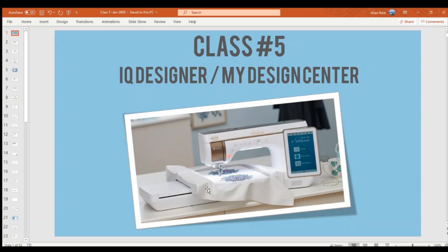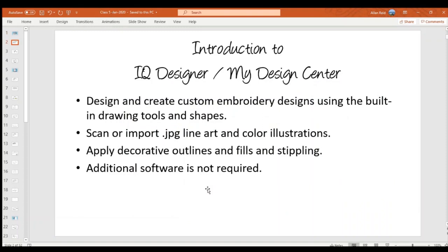Let's go through what IQ Designer or My Design Center can do. We can create and design custom embroidery designs — something normally done in embroidery software — but using built-in drawing tools, shapes, and stamps right in the machine. We can also scan or import JPEG line art or color illustrations and turn those into embroidery. We can apply decorative outlines, fills, and stipples — all done in the machine, no software needed.